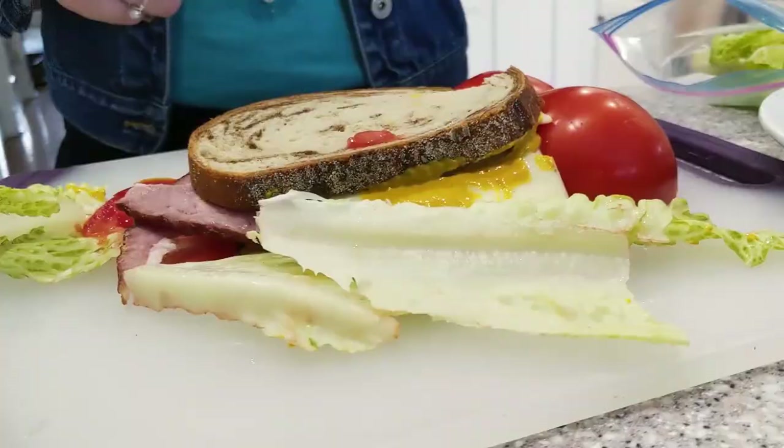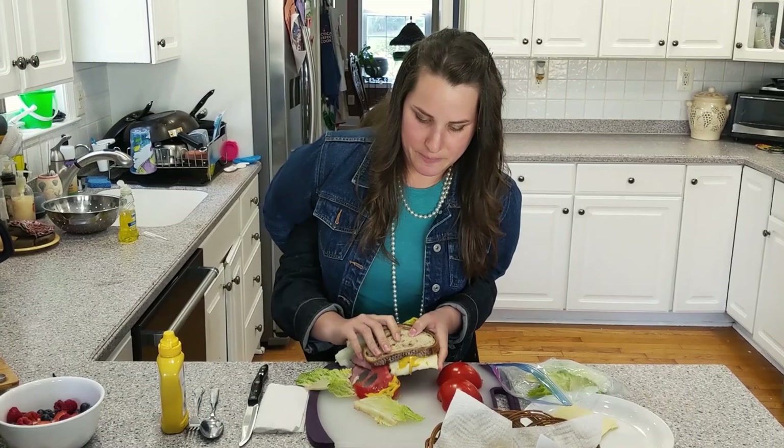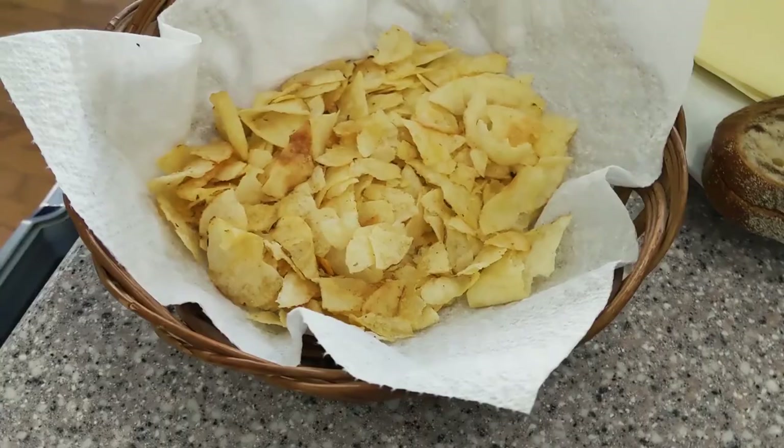And now we're going to take a bite of our delicious sandwich. On the side of our plato, our plate, we can add some papas. We can add some papas fritas — some chippies. I love chips. Me gustan las papas fritas.